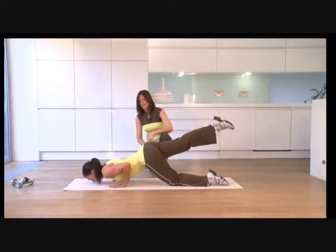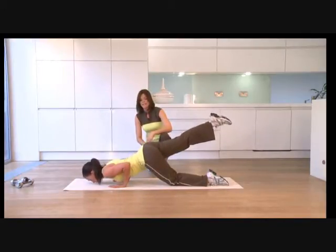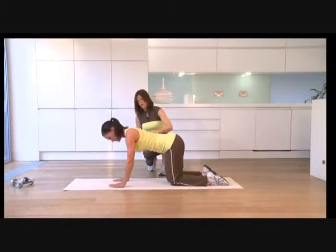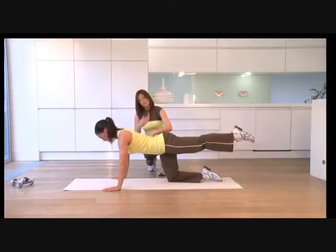Last two — inhale down, exhale push up. And final time, inhale and exhale. Good. Change legs and take your hands a little wider — this time we'll change the emphasis.